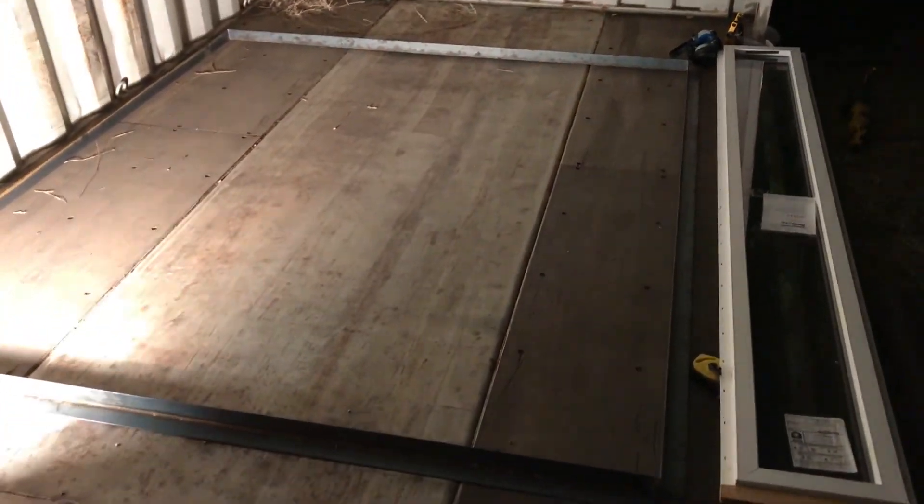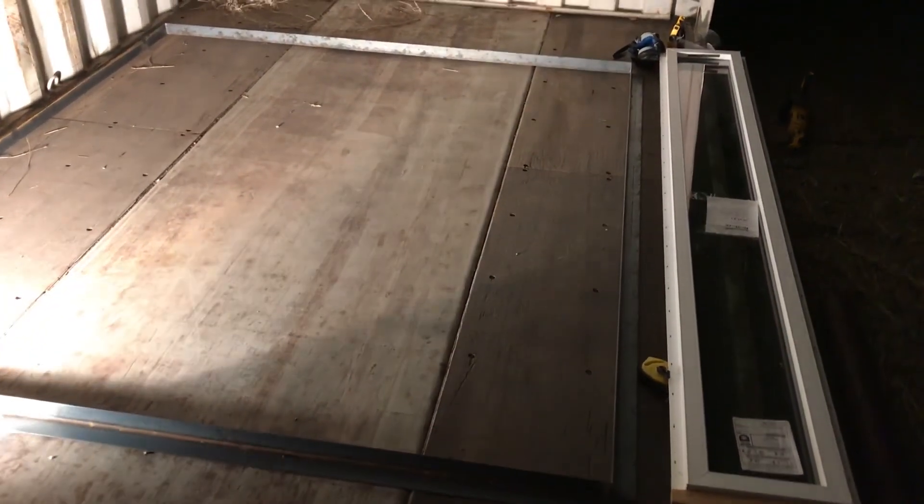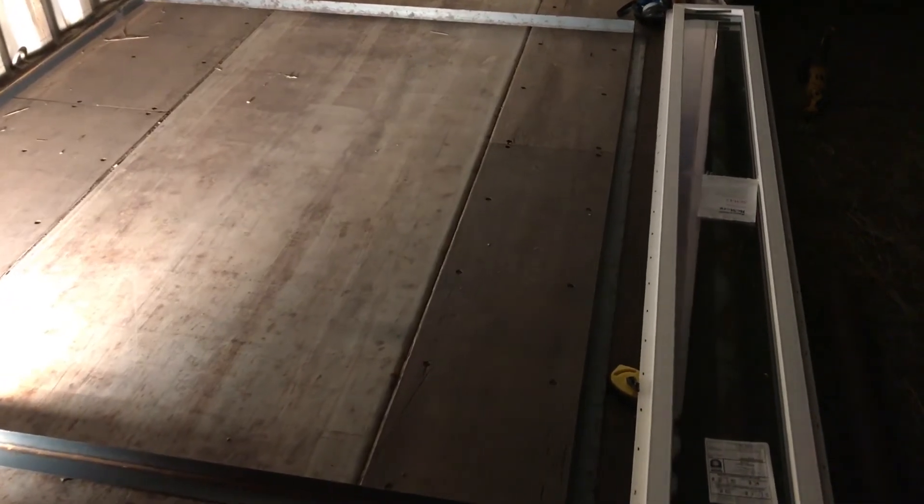We're laying out the windows. Here's the frame. We've got our buddy Tyler to weld it, and we're going to put this window above it right here. Get it marked out and see.